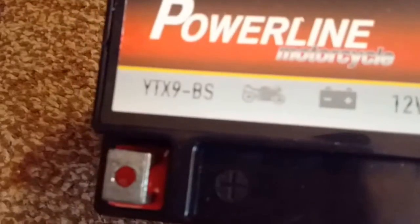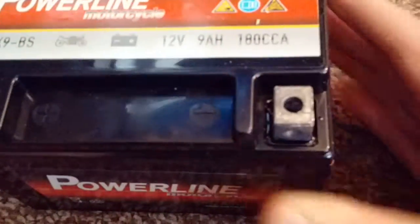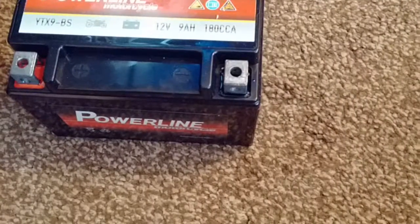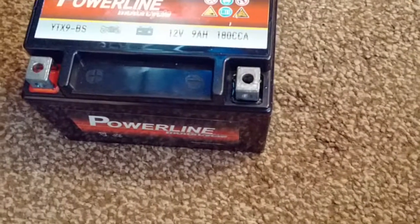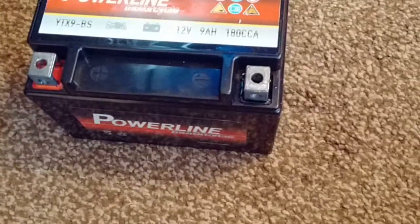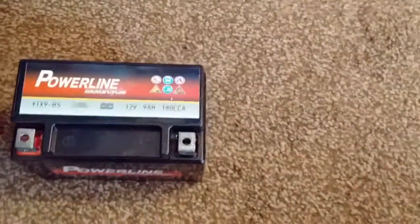It's a Powerline motorcycle battery - a white AX9, 12 volt, 9 amp-hour, 180 CCA. That's a lower CCA than the Enduro Line that's in there at the moment, which is about 220, so hopefully that means it's got more deep-cycle ability. I'm going to be more careful with this battery and try not to wreck it.